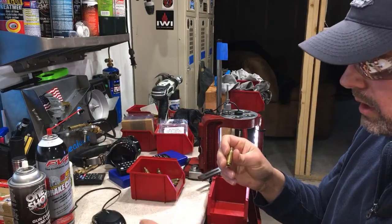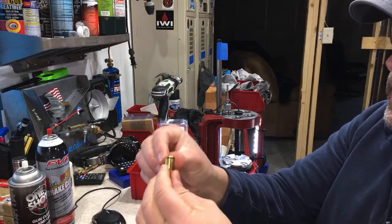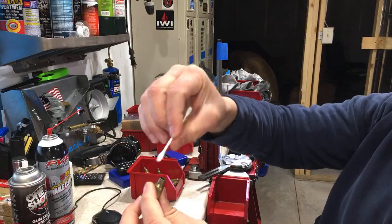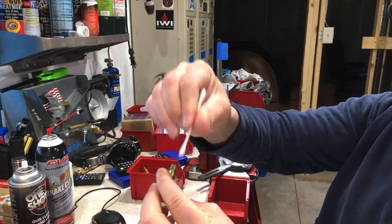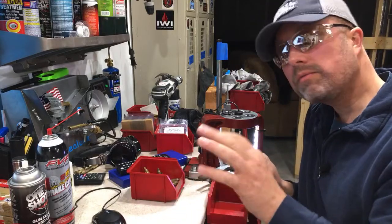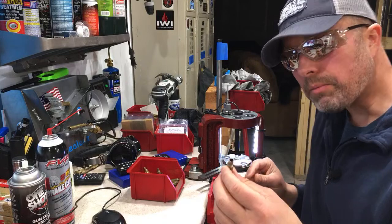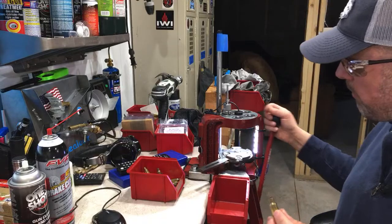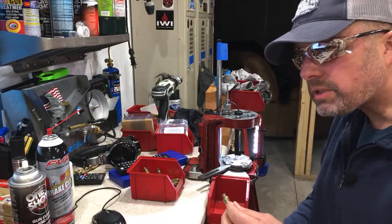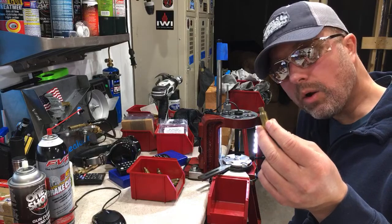You can over-lube your brass — if you do, you'll get hydraulic dimples on the side of the body or neck because air can't escape the die and little bubbles form, literally denting the case body. If you start seeing small dents, you've used too much lube. I get a little Imperial Case Wax on my fingers, work the outside of the brass, and also lube that decapping pin inside the neck. I'll usually recondition the die about every 20th piece during a large session.